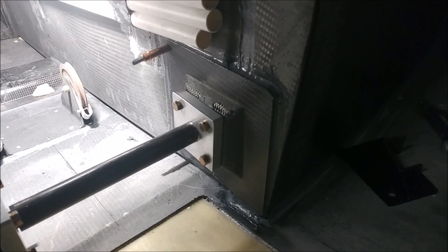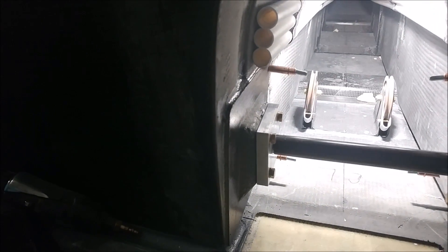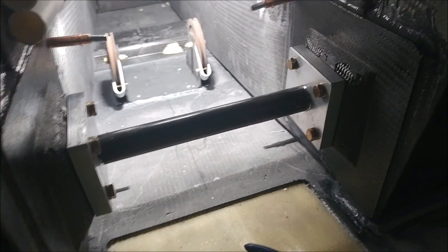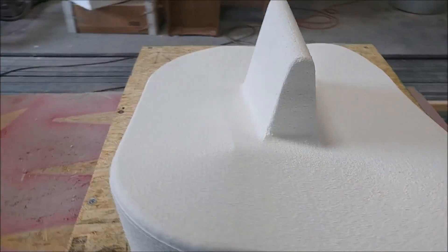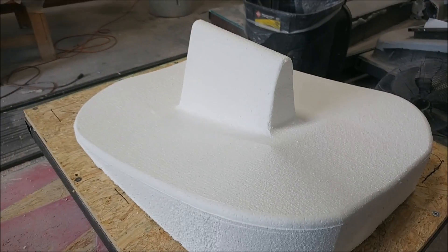Welcome back. For the second half of this week, you can see that Jeff has bonded in the brackets that hold the nose gear strut in place, with a couple of clecos just holding them there while the high-sole cures. There's a half-inch rod running through the keel holding everything in perfect alignment.